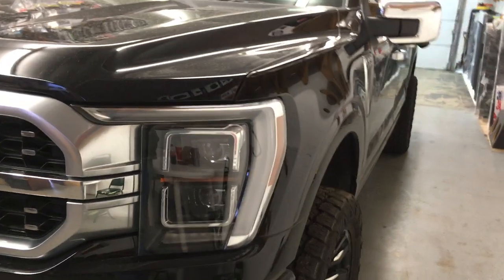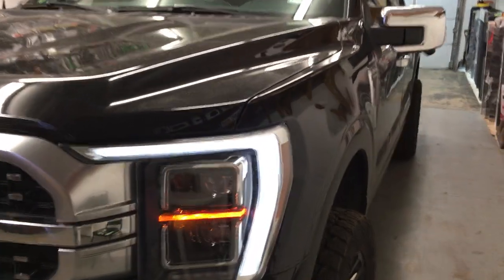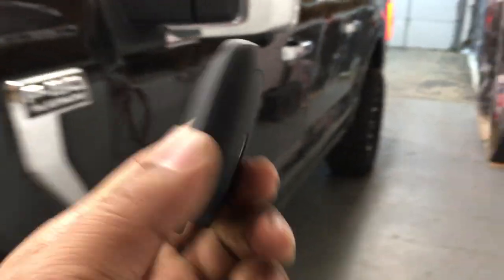I'll crank up the engine. Alarm remote start added to the factory remote.